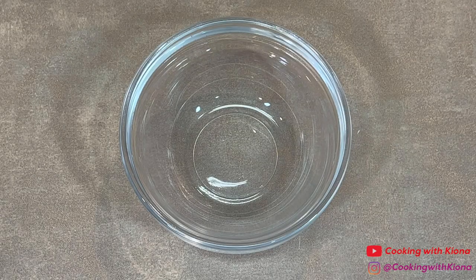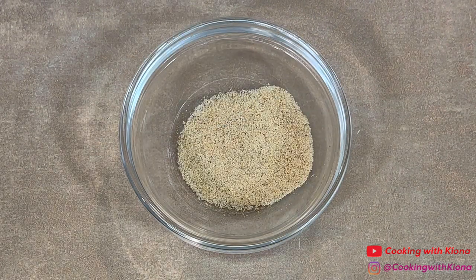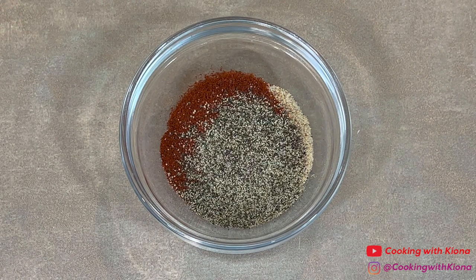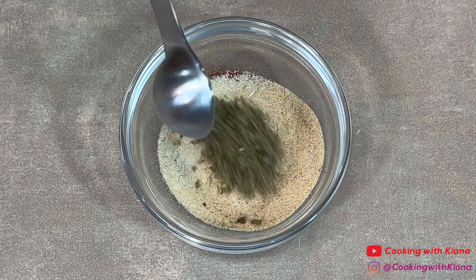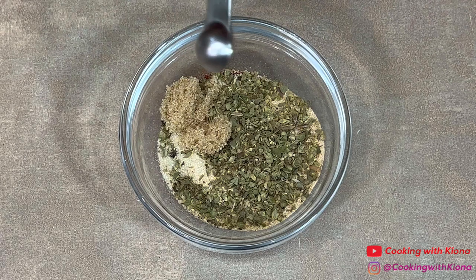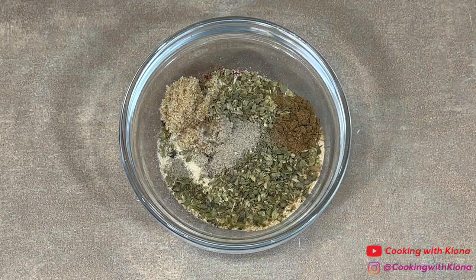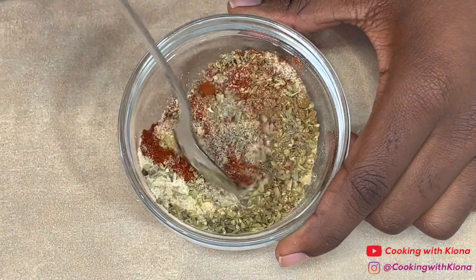Next, we're going to prepare the steak and shrimp. First, we're going to make the steak seasoning. In a small bowl, add half a tablespoon of seasoned salt, half a tablespoon of smoked paprika, 1 teaspoon of pepper, 1 teaspoon of onion powder, 1 teaspoon of garlic powder, 1 teaspoon of oregano, 1/8 teaspoon of brown sugar, 1/8 teaspoon of cumin, and 1/8 teaspoon of white pepper. Mix everything together until well combined, and then set your steak seasoning to the side.